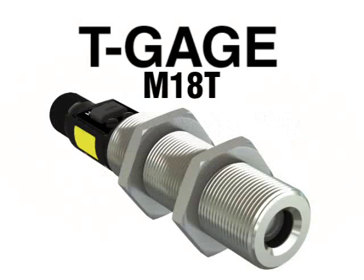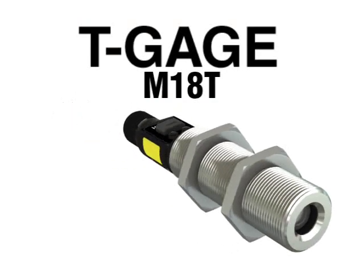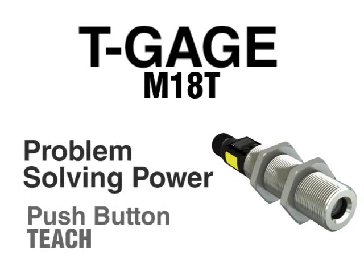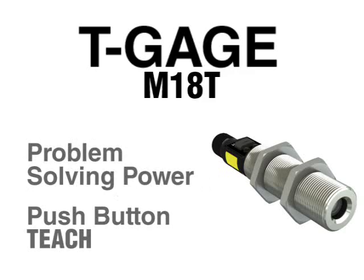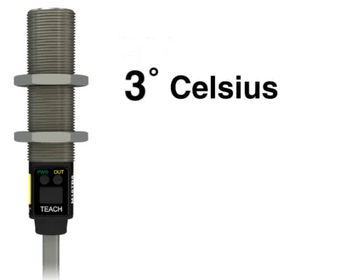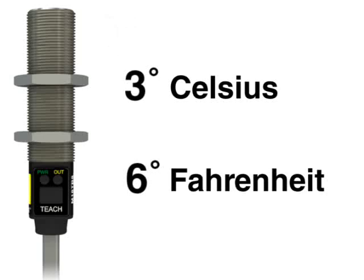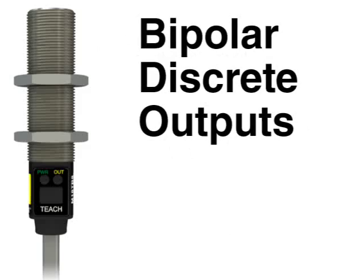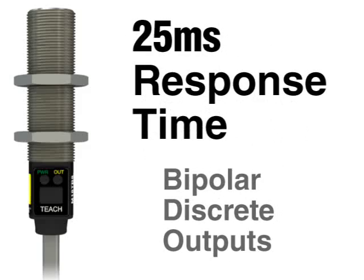The T-Gauge M18T from Banner is a non-contact temperature sensor that combines the simplicity of push-button teach with the problem-solving power of Banner's most sophisticated sensors. The T-Gauge features an 18mm stainless steel body for durability and ease of mounting. It can detect changes as little as 3 degrees Celsius or 6 degrees Fahrenheit, has a sensing range of 0 to 300 degrees Celsius or 32 to 572 degrees Fahrenheit, features bipolar discrete outputs, and has a fast 25 millisecond response time.